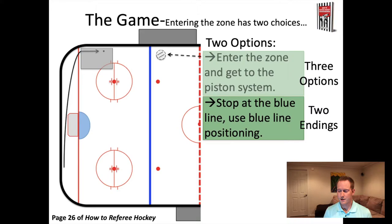There are two possible endings for leaving this blue line position. First, the breakout happens and the play goes to the far side of the ice - then you just curl and follow the play up the ice. The second possibility is for the puck to leave that grey box, which would allow you to go right down into position halfway between the goal line and the hash marks. Either you curl and follow the play up the ice, or the puck leaves that grey box and you go into the end zone and take up your end zone positioning.